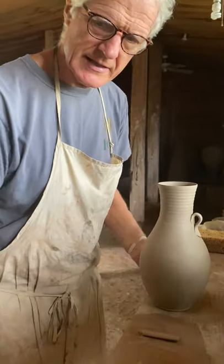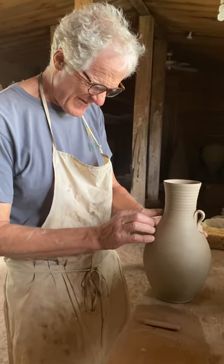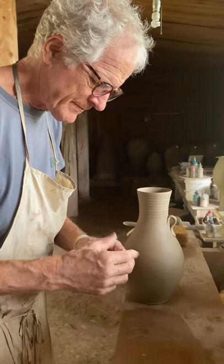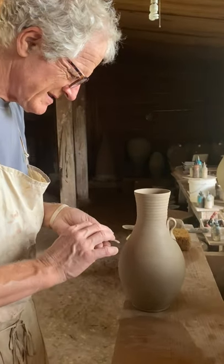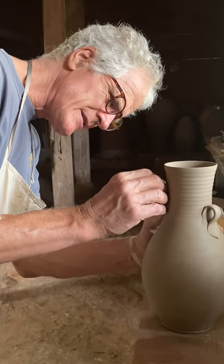Now I've just got to put the other one on the other side. Make sure it's in the right spot. Feather this one, and make sure I attach it at the same height as the last one.